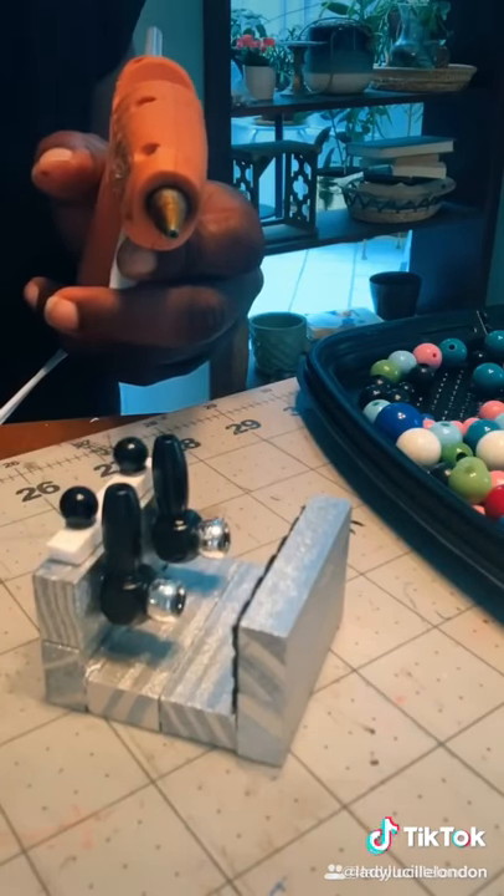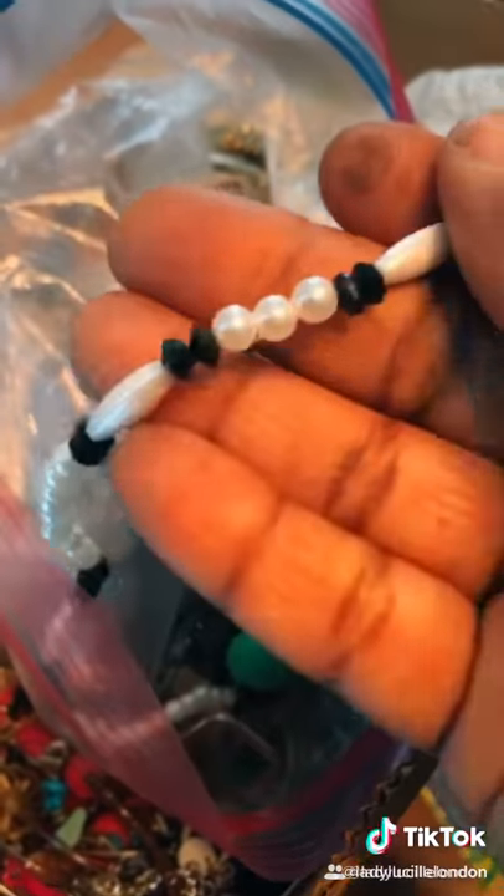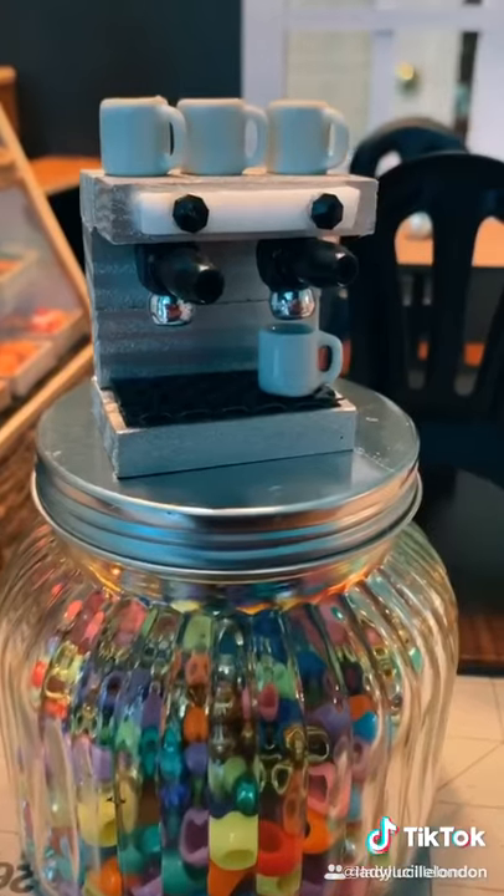That one did not want to be a team player, so we must carry on. I didn't like the first black beads, so I replaced them with those little tiny ones.